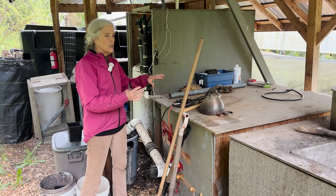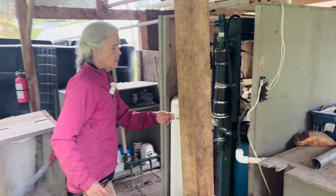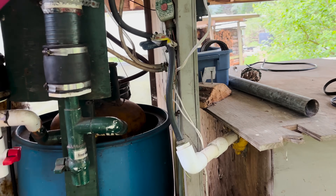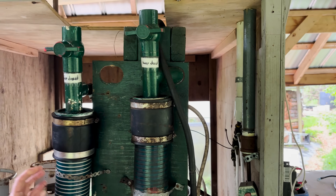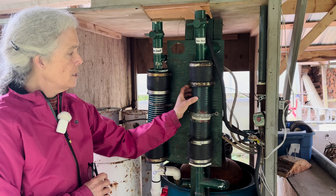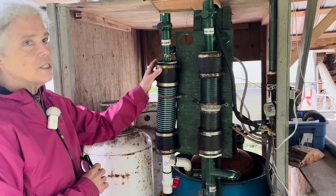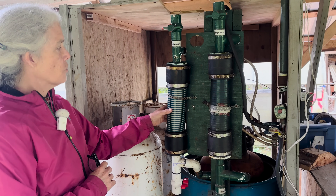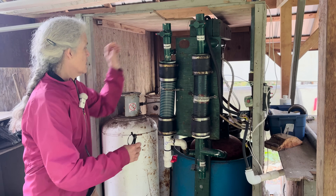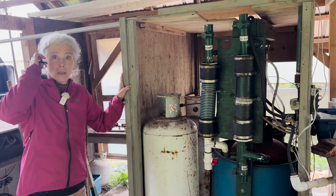Out of this tank there's a constant production of methane. There's a hose here where, through the pressure of the system, the gas comes out. The gas is then purified — we capture the hydrogen sulfide by running it through a charcoal-type substance, and we dewaters the gas by running it through calcium chloride. That ends up producing a really good quality, burnable gas.